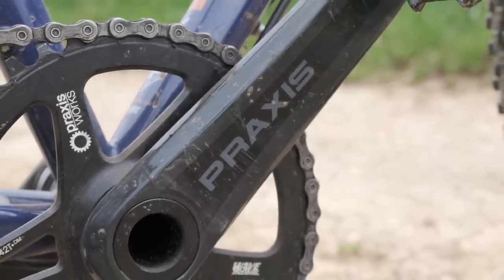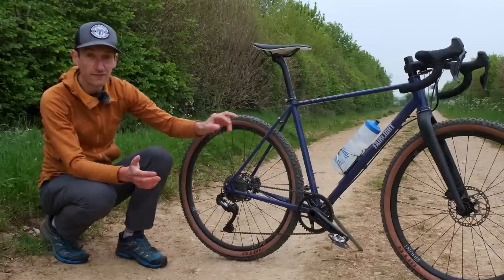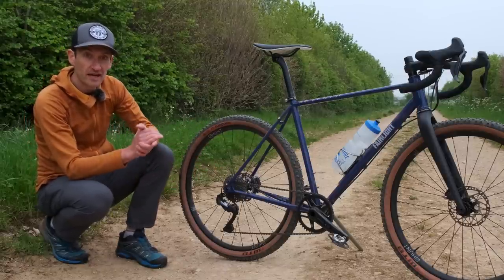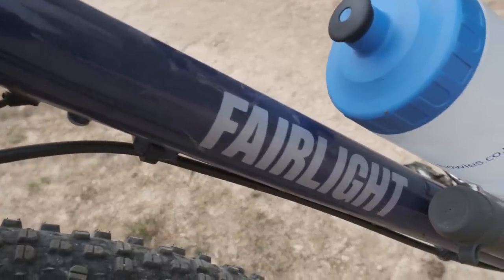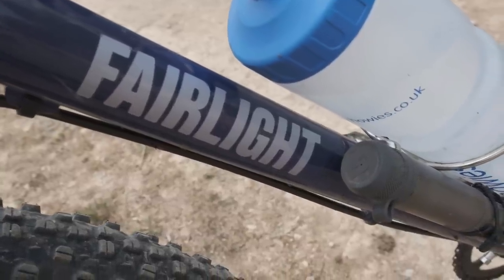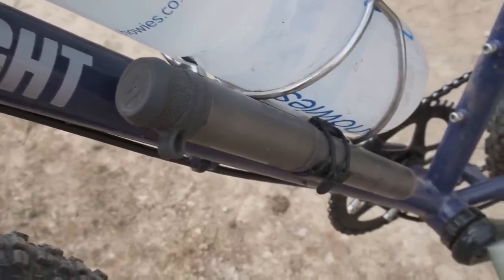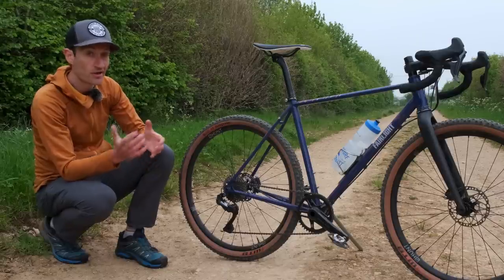Gearing choice is very much personal and down to each individual rider and the terrain you're riding. At the moment I'm running a 42 tooth chainring on the front and an 11-34 cassette on the back, and that works well for road and gravel track exploring. I have run an 11-42 on the back, which really pushes the Ultegra RX mech to the limits, but it does work. For hillier, more off-road riding, I go for the bigger cassette. But when I'm just riding my local roads here, which are hilly but not super steep, I stick with the 11-34 — it gives you a nice tight range, especially on the road at high speeds.